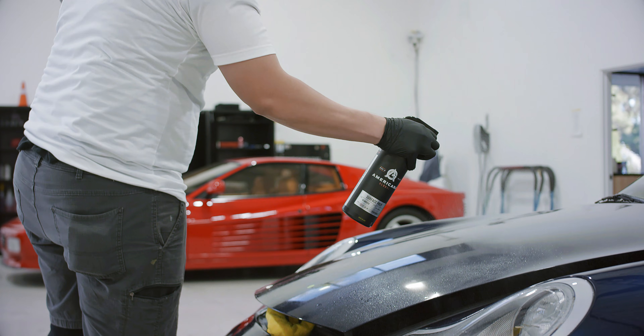Every detailer's nightmare is when you have to wash a vehicle and maybe you don't have access to water, or maybe you don't even want to break out the hose and get the whole driveway messy. Our Rinseless Wash can be diluted in such a way where you can keep it heavier and use it as a clay lubricant, or just for dusting off your vehicle in the driveway, or if you need a heavier wash without breaking out the hose.